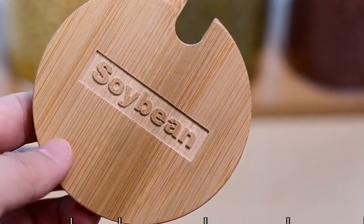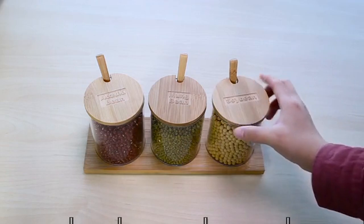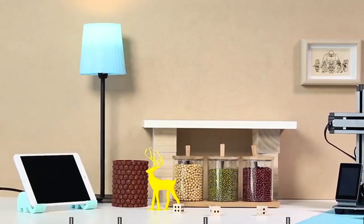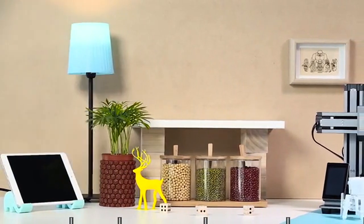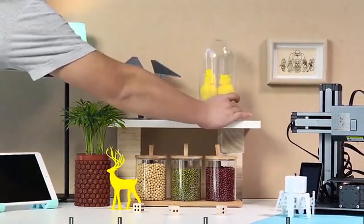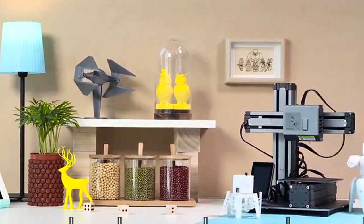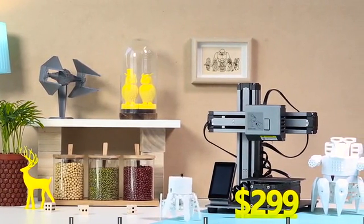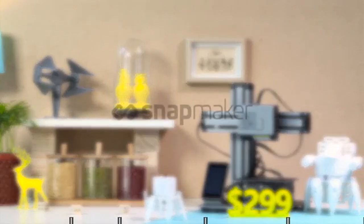Snapmaker is versatile, inspiring you to create in more ways. We're very excited about what we've built so far and want to invite you to enjoy the creative life with us. The Snapmaker 3D printer is at an amazing price of only $299. We need your support to bring Snapmaker to life — back us on Kickstarter today!